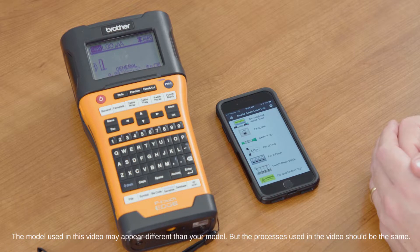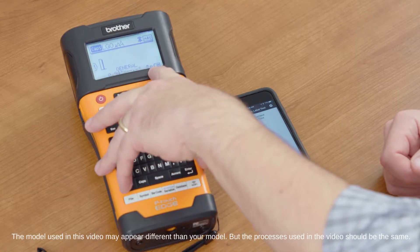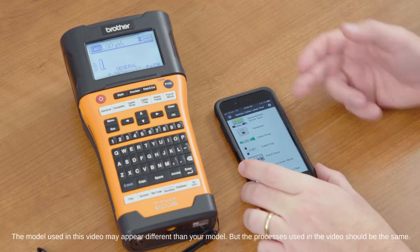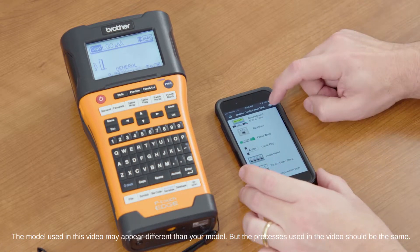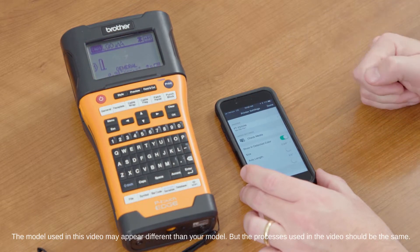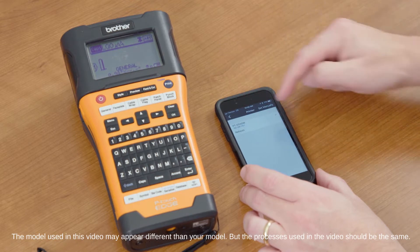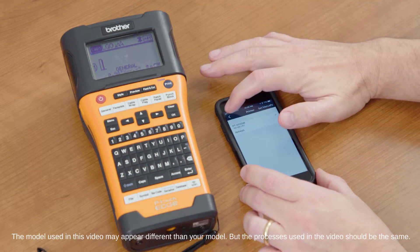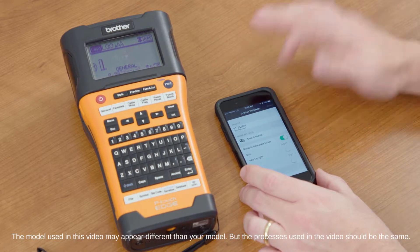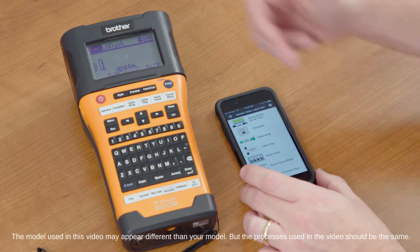Once you have that loaded up, make sure that your Wi-Fi is set up on your machine and it's sending out that Wi-Fi signal, and your phone or mobile device is connected to it. If you're opening it for the first time, go into the Settings button, make sure you select the printer that you want to use. You can see the PTE 550W here is selected. We'll go back and select Done. Now we know that we're connected to the machine.